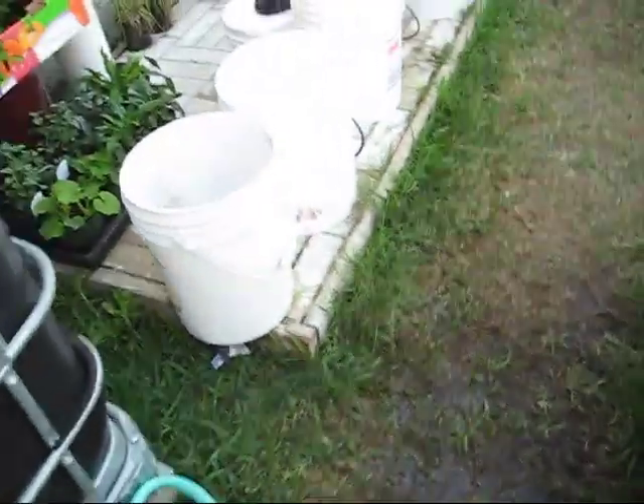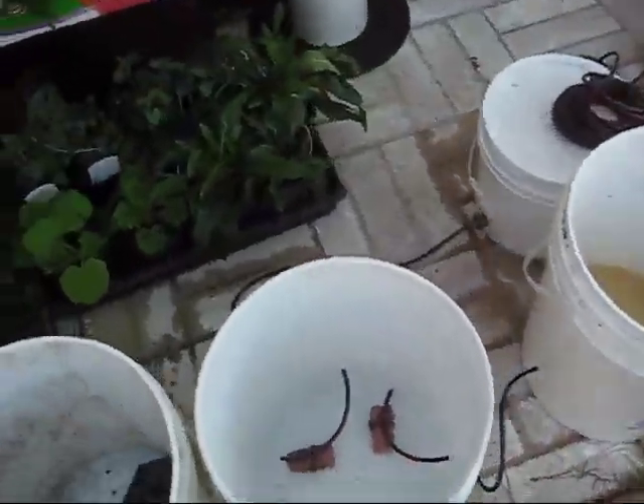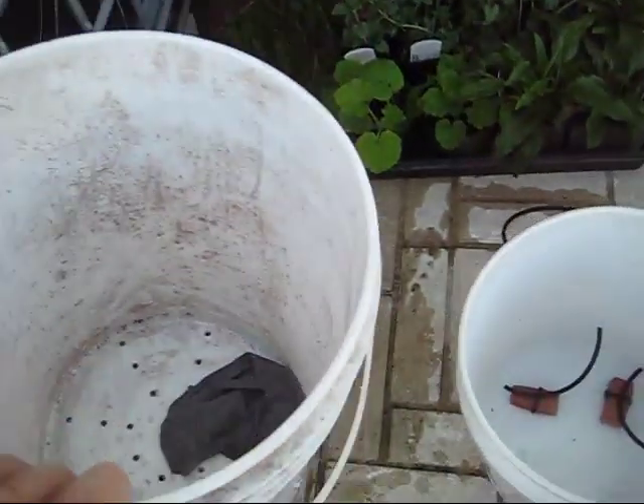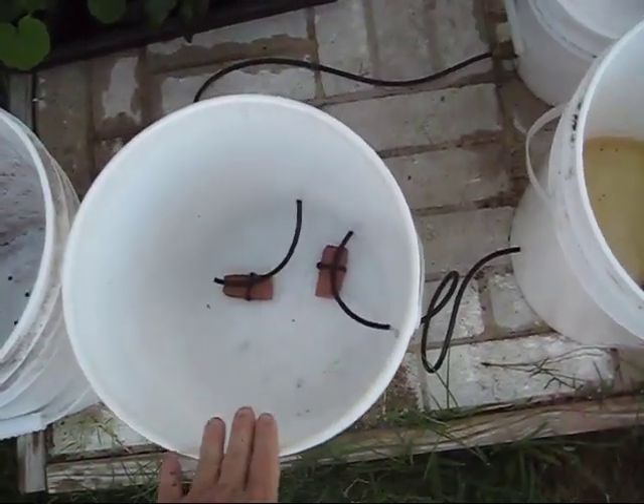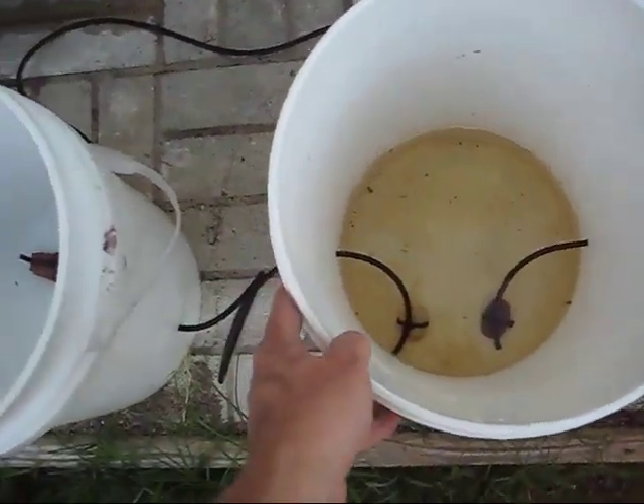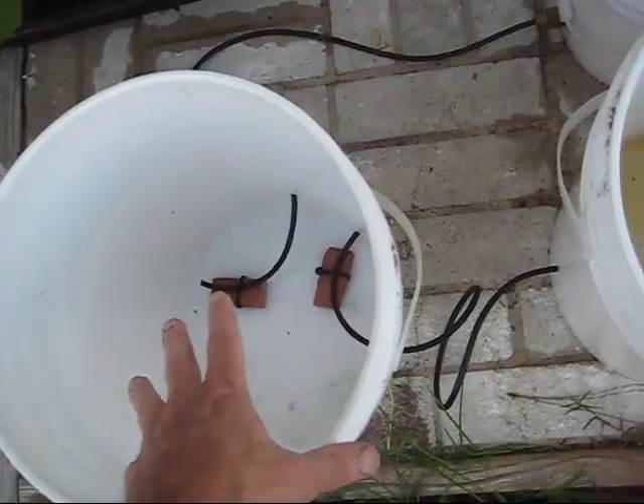I decided to add the new bucket to the beginning of the chain, so I went ahead and drilled out my bucket. I got an old t-shirt, cut it in half, and put it through the bottom. I got my new bucket added to the system — this used to be the first bucket, so I just added this one in front of it.